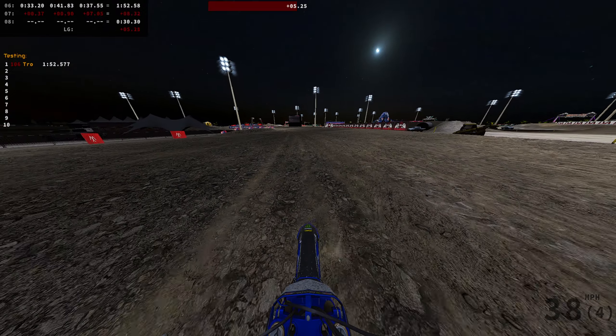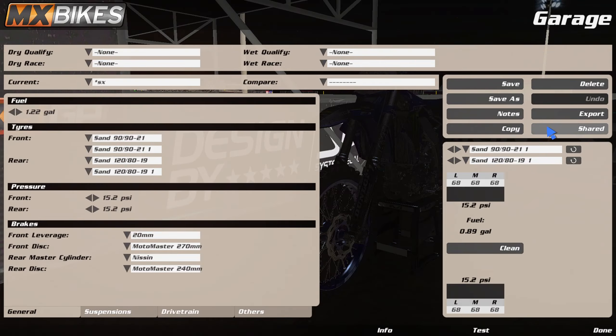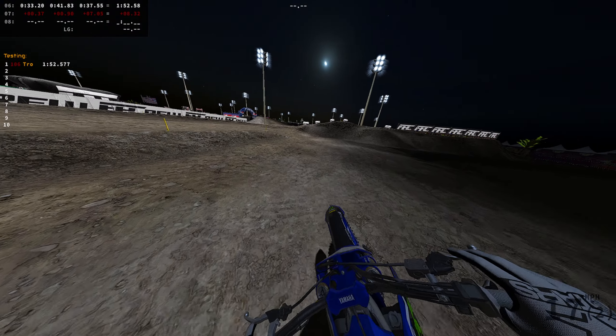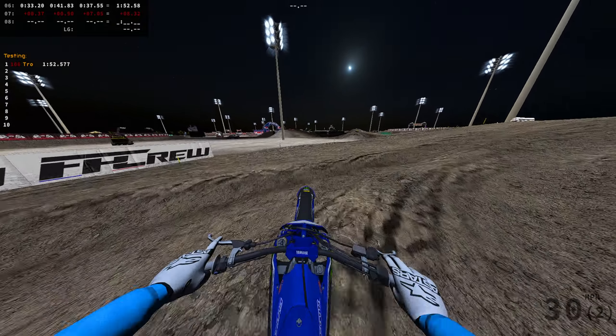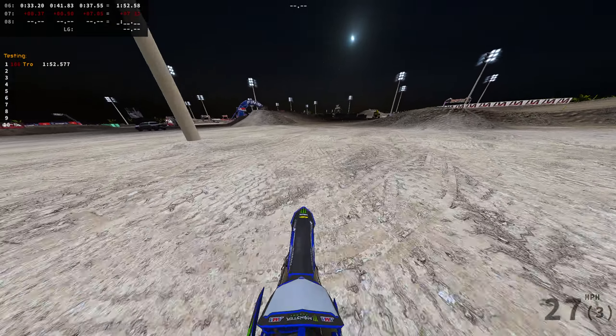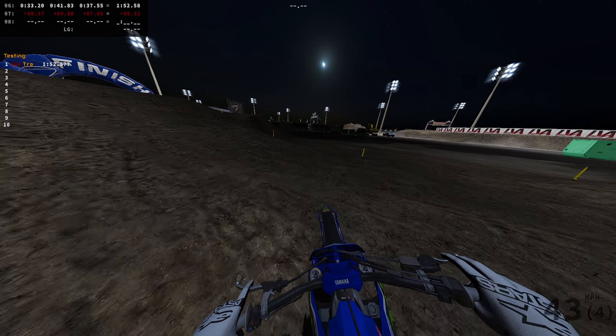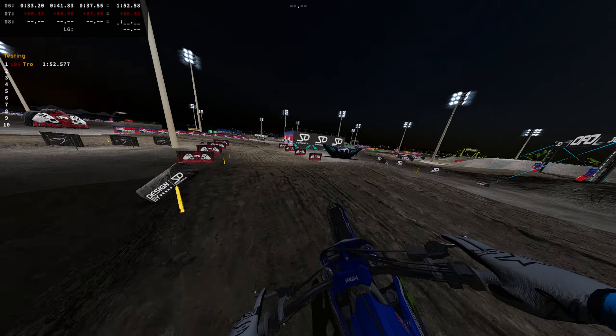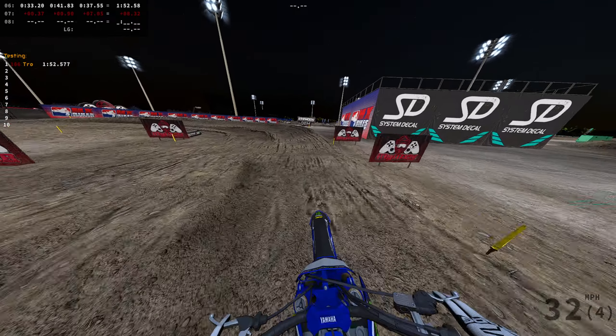Alright, we're gonna go to the pits, clean off the old tires, go back to start and just try to run a heater. Hit that like button for the heater — we gotta get this.